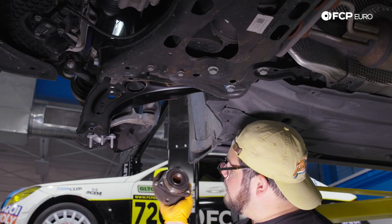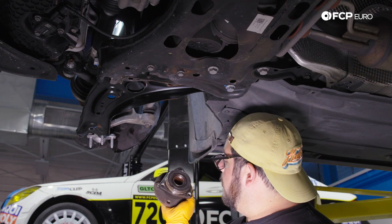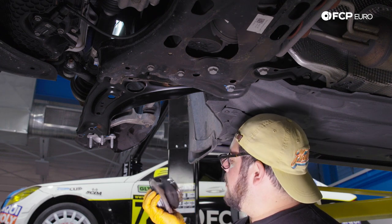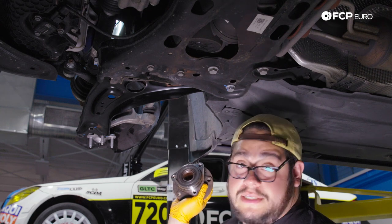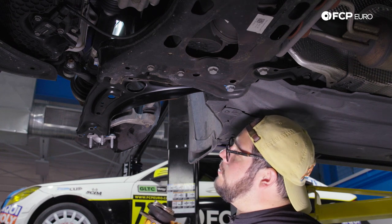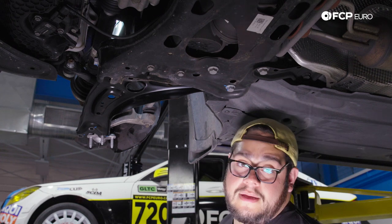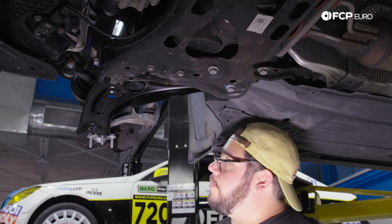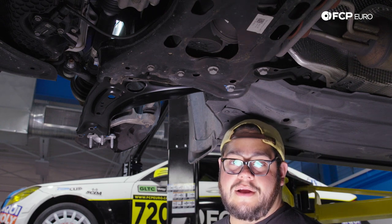And just like that, here's our old hub assembly. This looks to be original — it's pretty crusty and rusty, so it definitely doesn't hurt to do this as preventive maintenance. This car's at 90,000 miles and didn't show real signs of starting to fail, but can't hurt. We'll get over to the other side, clean up the work area, and then work on installing our new hub.